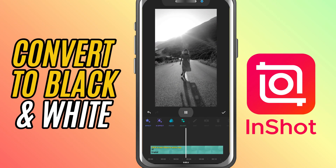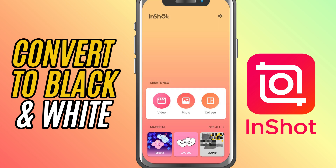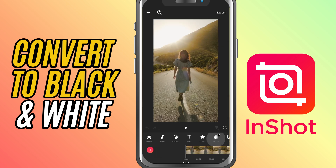Today we're creating that classic look by turning your video black and white, and I'll show you two simple ways to do it inside InShot. First, open the InShot app and start a new video project. Import your video and tap the green check mark to move into the editor.